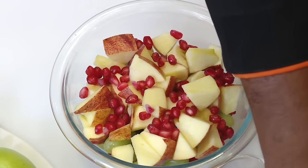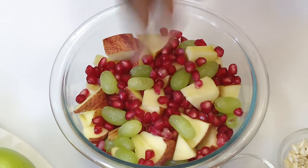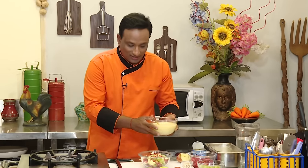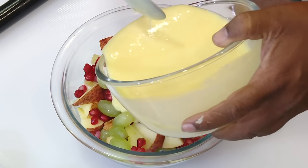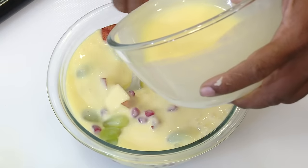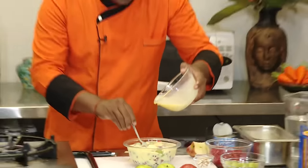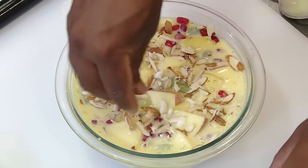Some more pomegranate, some more grapes. Now the magical mixture of milkmaid and custard — all you need to do is pour it on top. Let the custard seep through. If it is even more thicker it won't seep in, so keep it at the right consistency so it seeps in. As a bonus, I love to add some nuts.